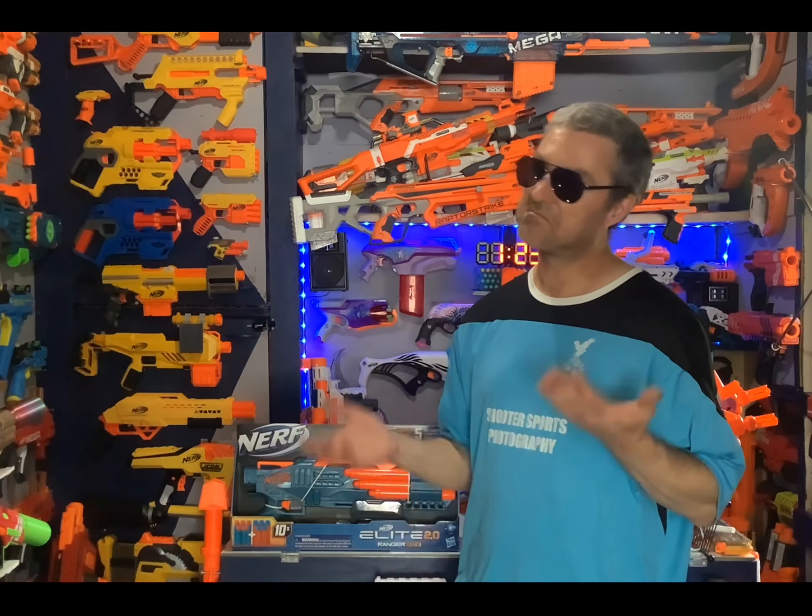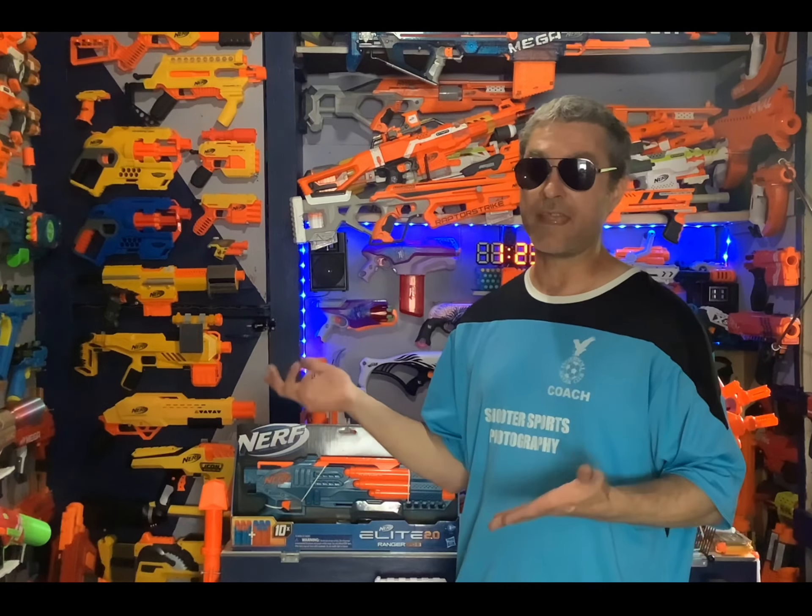Some of the 2.0s have been a little disappointing, others not too bad — like the Turbine is pretty good, and the Echo, once you fix the little mag release button, is a pretty cool blaster too. So my expectations on the Ranger are kind of in the middle. I'm not expecting anything amazing and not expecting anything super bad, but I guess the only way to tell is to get it out of the box.